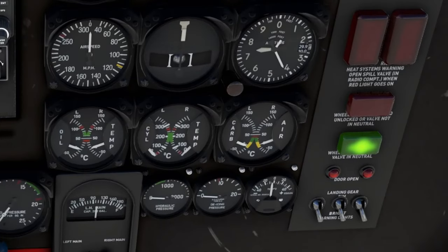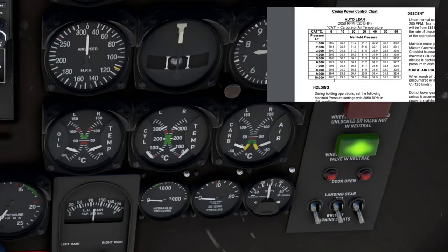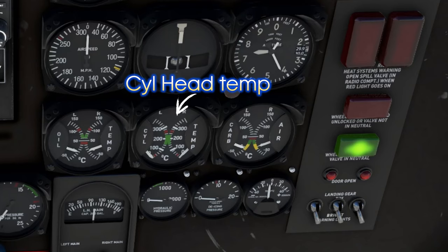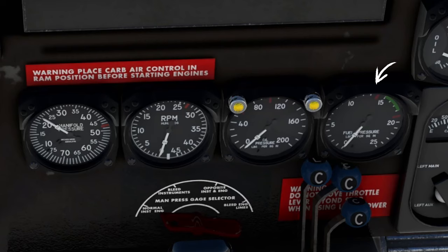Let's take a look at some of the gauges on the right-hand side and work our way back to the pilot side. Starting on the far right are our carburetor air temperature gauges — this is what we'll need to know to accurately calculate our manifold pressure when looking at our cruise and climb power charts. To the left of that is our cylinder head temperature, and our cowl flaps are what we'll use to maintain this temperature properly during flight. To the left of that we have oil temperature for both engines. Below that we have hydraulic pressure, de-icing, and the outside air temperature gauge. In the very center from right to left: fuel pressure, oil pressure for both engines, RPM for both engines, and manifold pressure for both engines.